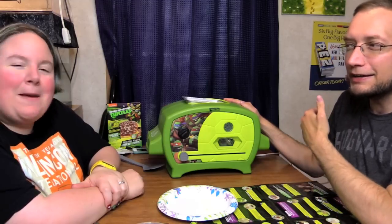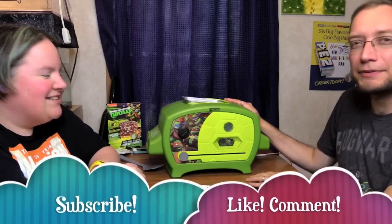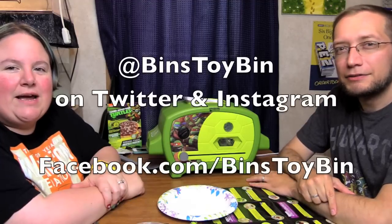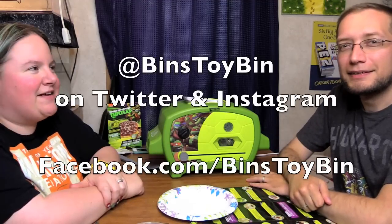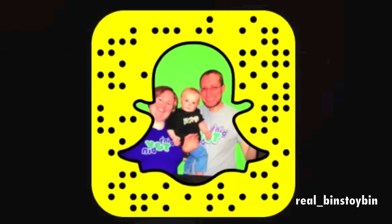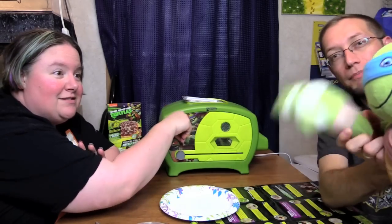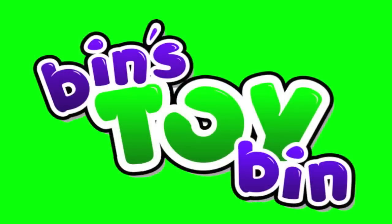A demonstration of the TMNT pizza oven right here on Bin's Toy Bin in Bin's Kitchen. If you guys like this video, be sure to subscribe to our channel, and like and comment. Don't forget to follow us on Instagram, Twitter, Facebook, and Snapchat. We'll see you next time everybody! Don't forget to turn the oven off. Bye!